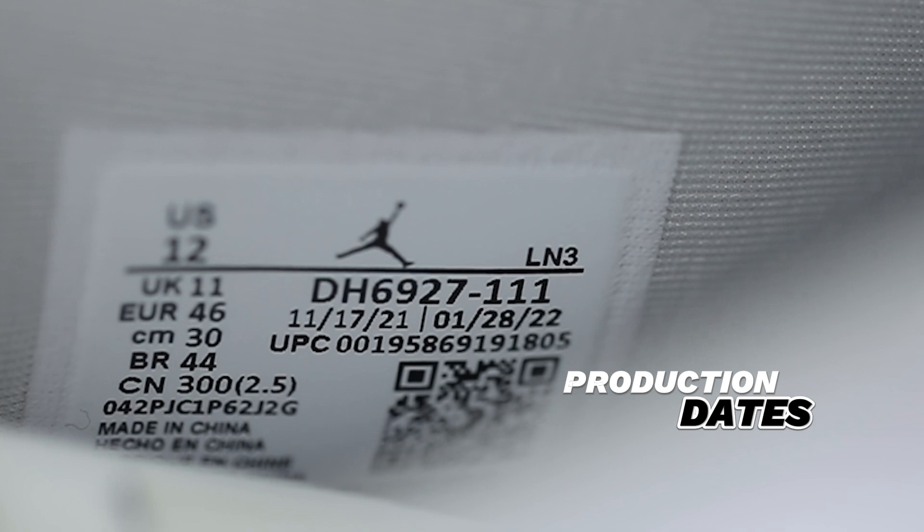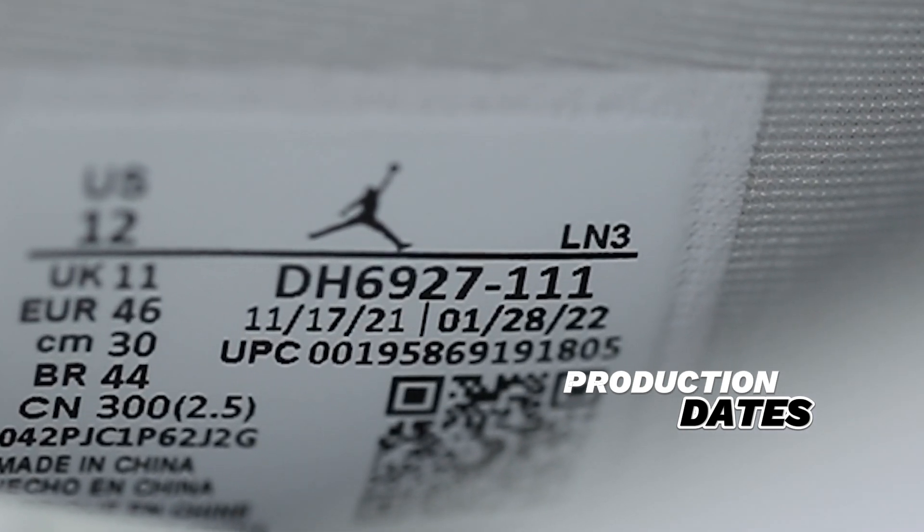Production dates — this is a big one and a very slept-on aspect of legit checking sneakers. The dates you see on screen may not match the ones on your pair; however, your left and right shoe should have the same production dates. In the event that your left and right shoe do not share the same production dates, that doesn't automatically mean your pair is fake, but it is becoming a standard for both shoes to have matching dates.